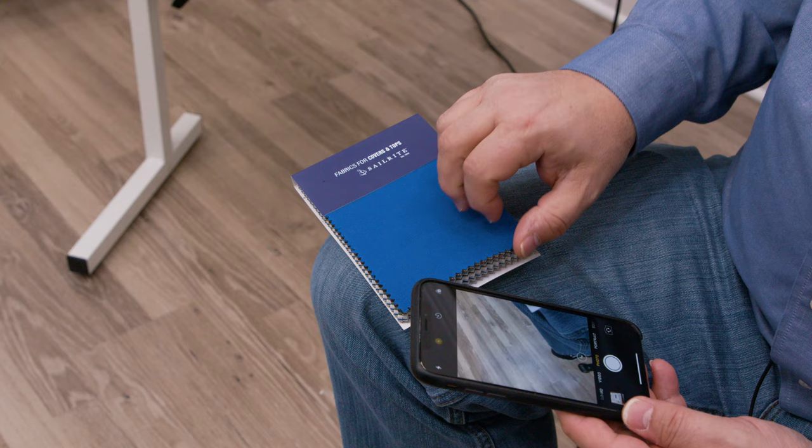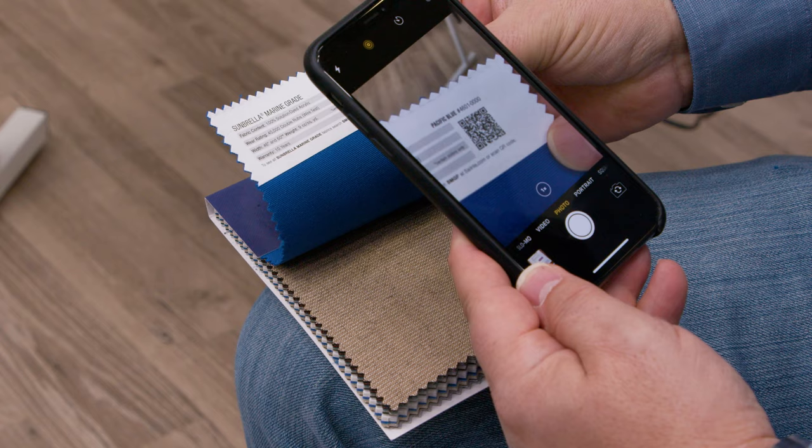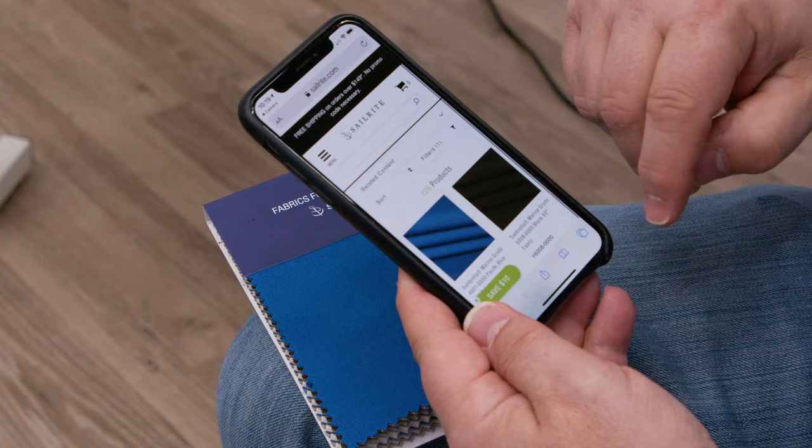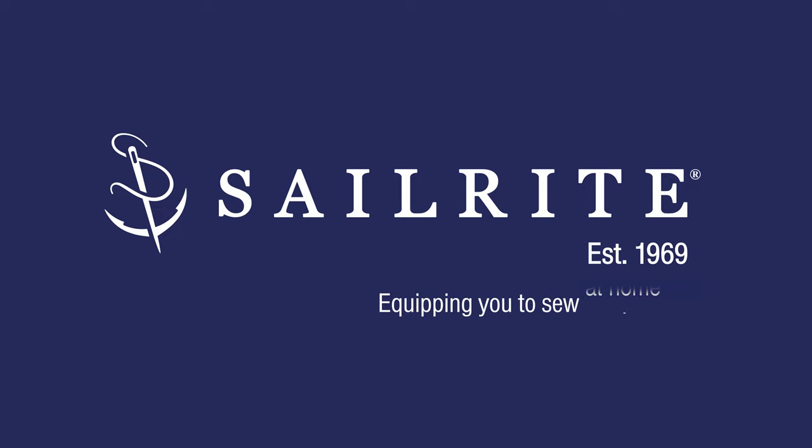Let's use the QR code. In camera mode, once it finds it — there it goes — and it'll pop up, then click that. Here are all of the colors for Marine Grades Umbrella, which is the one I scanned. Order your fabric sample book for cover and top fabrics today at Sailrite.com.